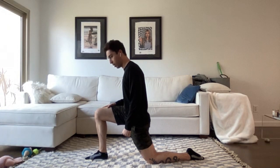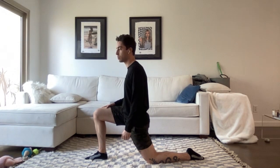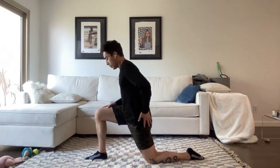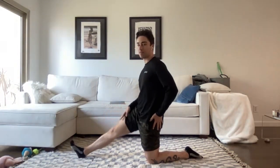Well done, you guys. Let's do a couple more breaths. Let all the stressors today just wash away for a little bit. We can relax the glute now and bring our weight back into that back knee.